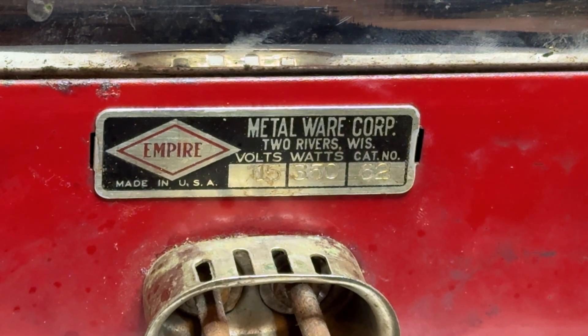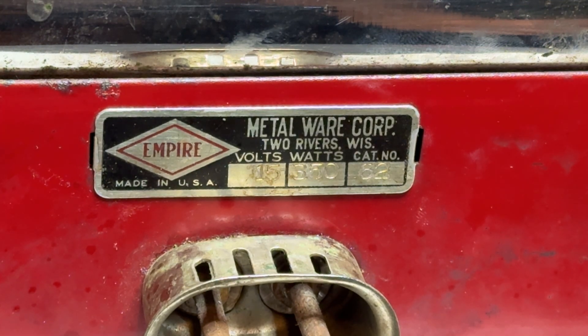Hey everyone, here's my new Empire Metalwell Corporation number 62. I just got this off eBay, came in today. She was in pretty bad shape, but for a 62, I think this is an earlier version of a 62.